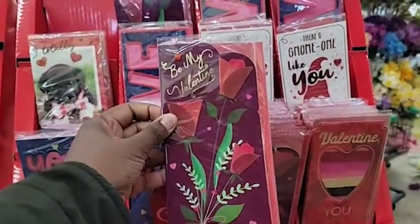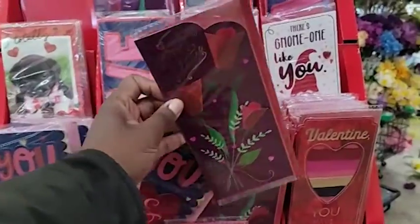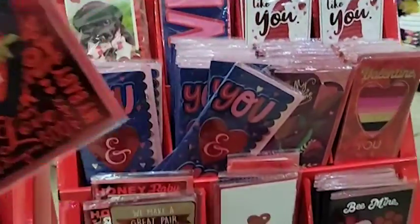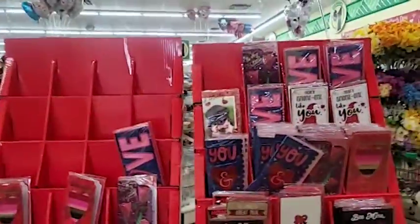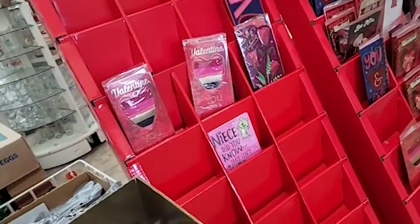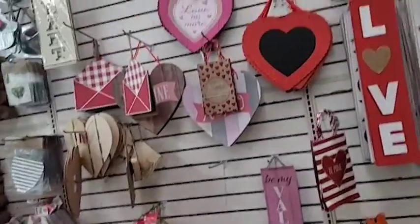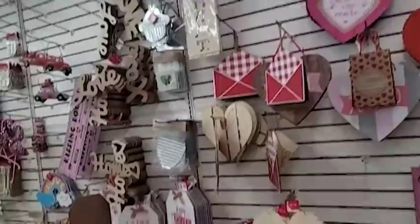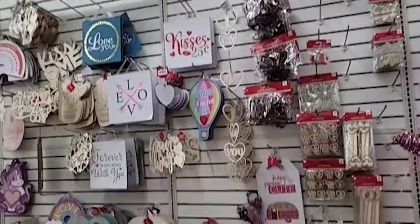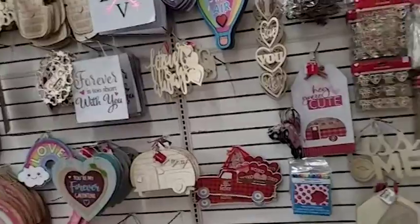Then I headed to the dollar store and bought myself a nice Valentine's card for my husband for $1. My dollar store is still a dollar for everything, which is good. I also wanted to get a balloon on the side. A lot of the Valentine's stuff was running out because I went the day before Valentine's Day — a last-minute decision to make my own edible arrangement. I looked at all the Valentine's items on their walls to see what I could add in.